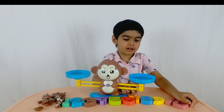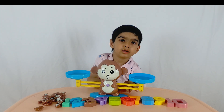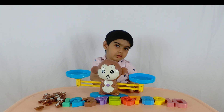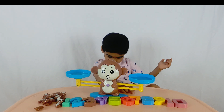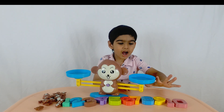Now do you want to go a little bit harder and do level number three? Yeah! Okay, so in level number three you add two numbers on one side and you add two more numbers on the other side to make the same number. Are you ready to try? Yes! All right, let's pick two numbers to go on one side.